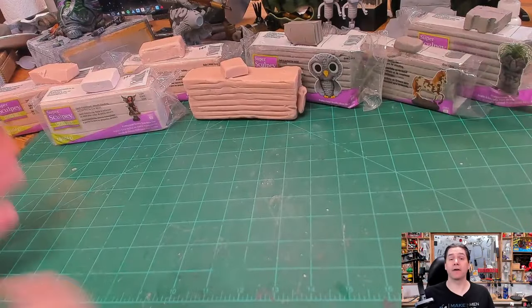Hey everyone, it's Paul and I am back to talk to you about the differences between different kinds of Sculpey clays and when best to use them. Before we jump into that, let me ask: what is your favorite Sculpey product to work with? Let me know in the comments below.